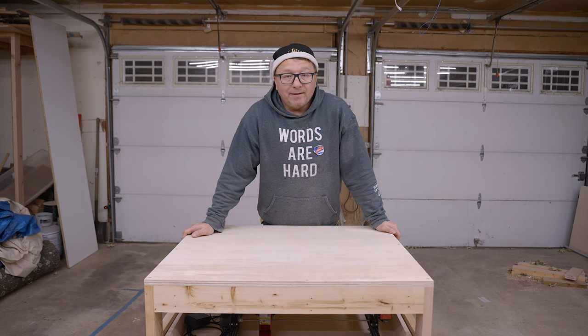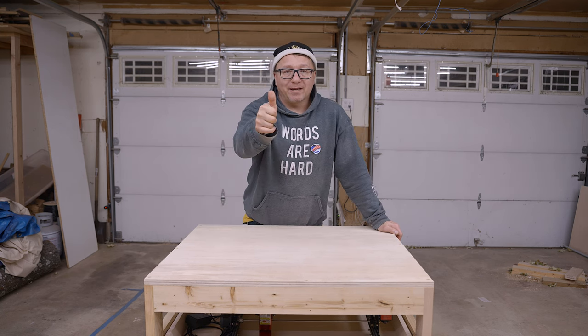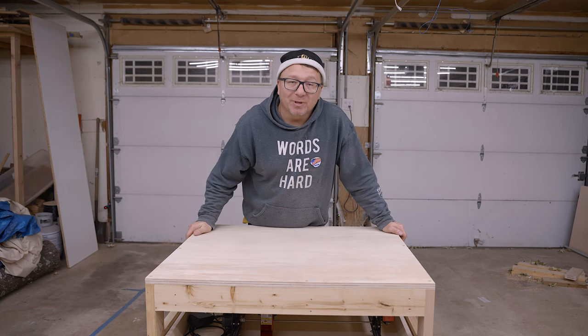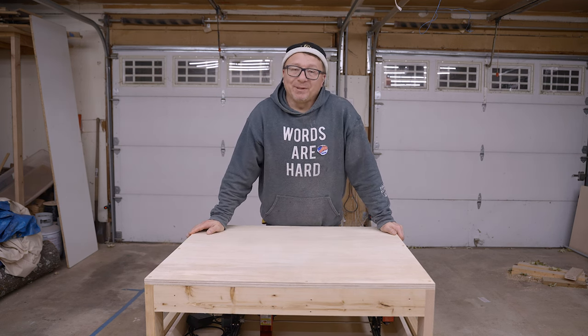If you like this video, please consider giving it a thumbs up. And you might consider watching one of these other videos if they're of interest to you. Thank you so much for watching and getting this far. Don't forget to be inspired.